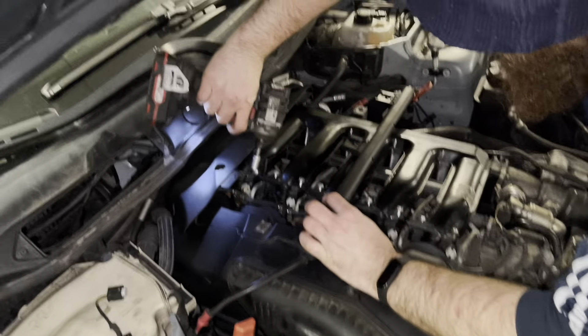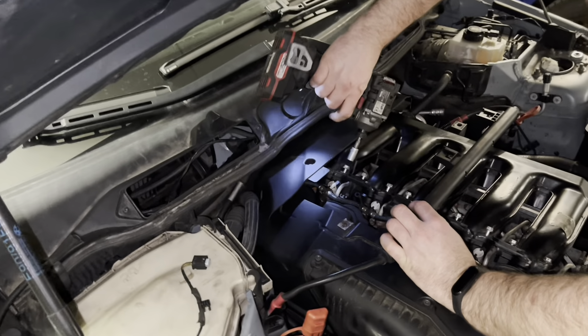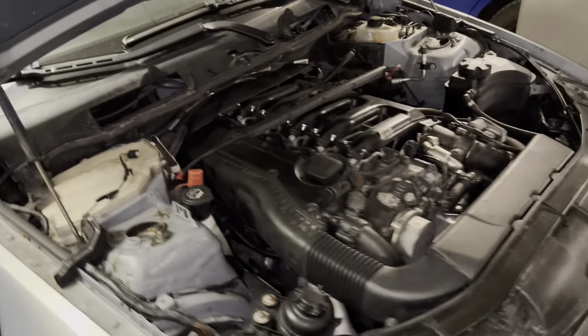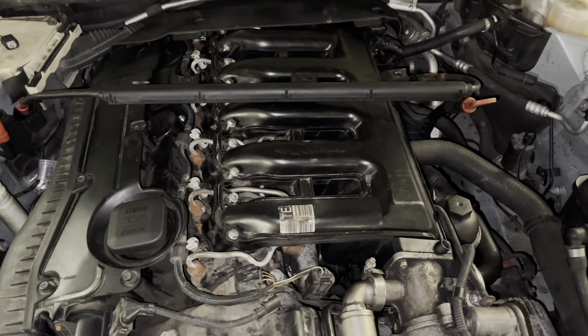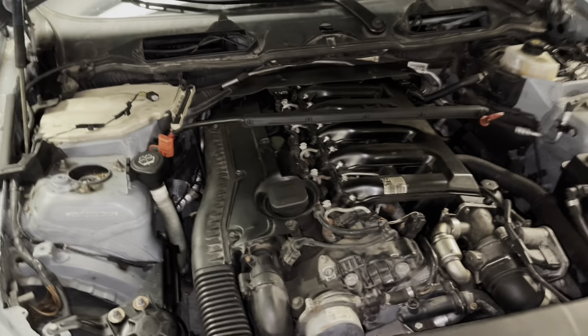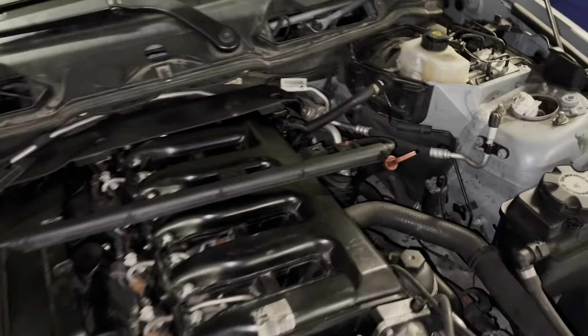I'm going to show you how to do it. First thing you want to do: remove the engine covers, the plastics up here, the cabin filter. I showed you in the previous video a detailed explanation of how to unbolt the intake manifold — I'm going to link it at the top of the video because I'm not going to film it again.